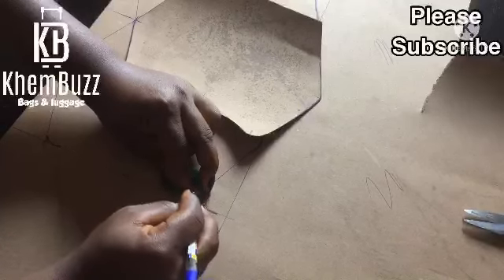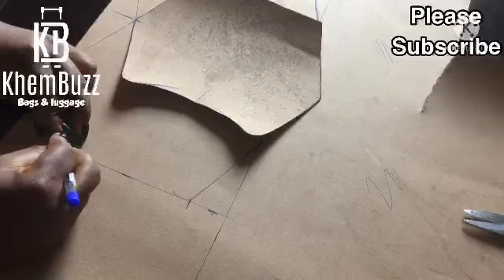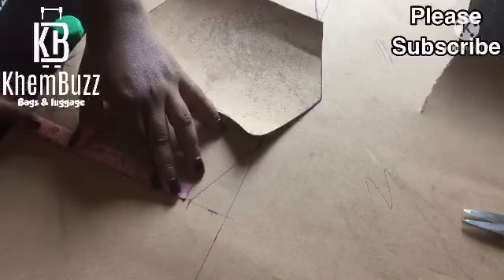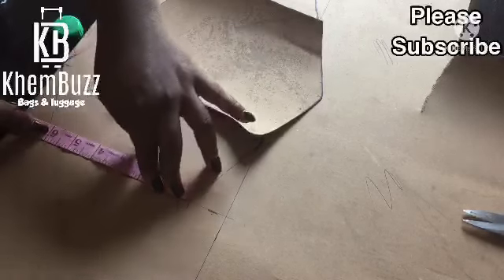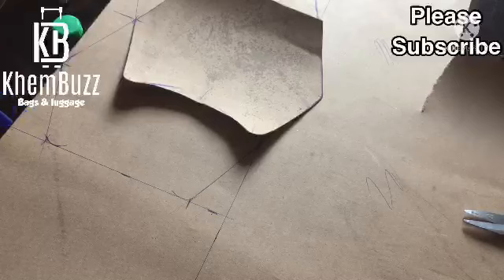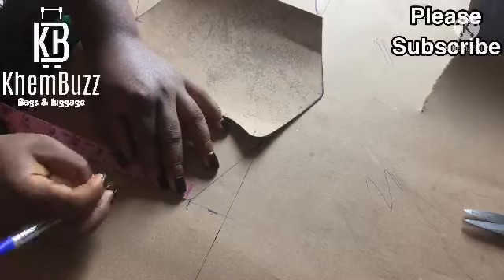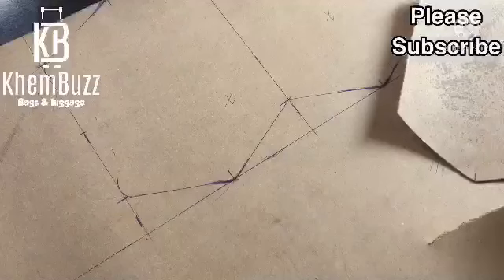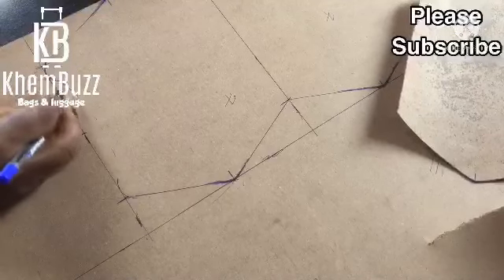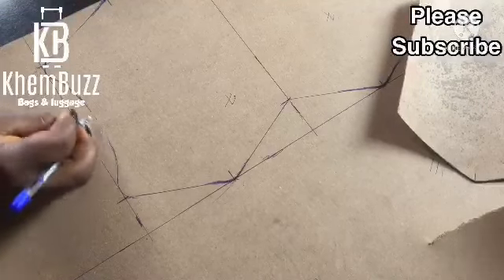I'm just gonna take my butter cover to bring out the shape of the bottom and use it for both sides. Then after that I'm gonna take my ruler to look for the center. After looking for the center, I'm gonna use my pen to notch it. The measurement for that is 5.5. So I'm just gonna look for the center, mark it, then use my pen to bring out the shape I want — shaping it out using my hands.